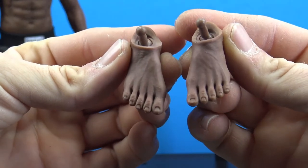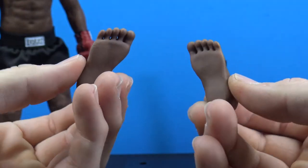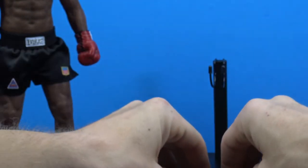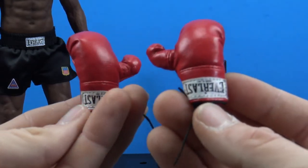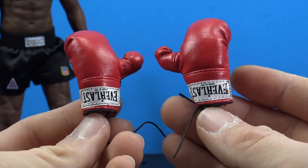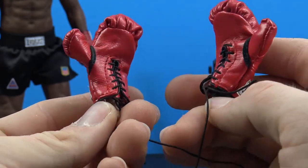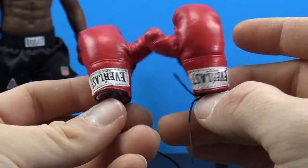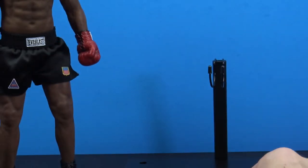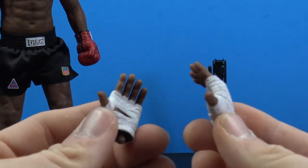We also have an option of bare feet, which are done really nice with toenails and veins sculpted in. Of course you also have a set of gloves, done really really nice with the Everlast patch and nice stitch work throughout. These are untied, relaxed gloved hands.